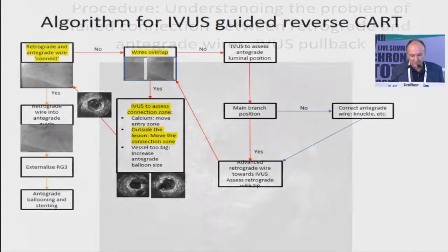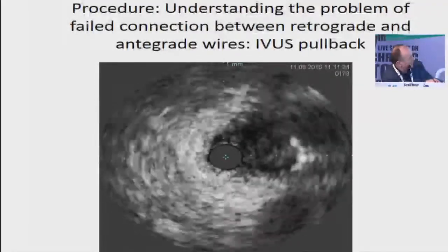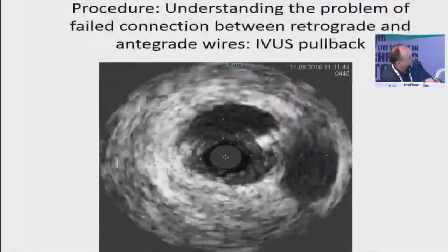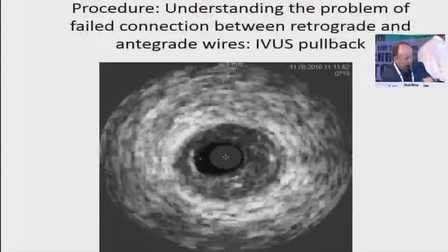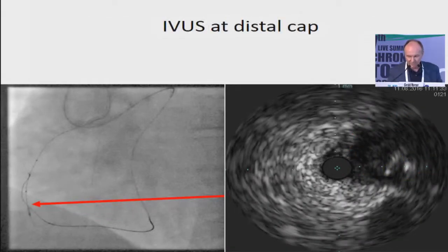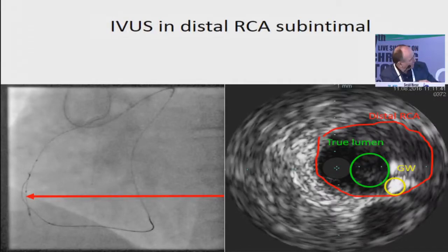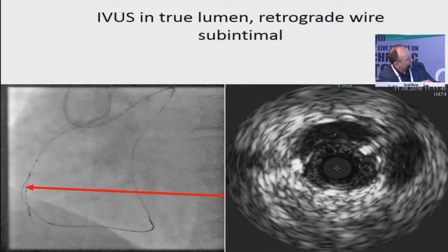In this situation the wires are overlapping, so I need to understand the connection zone — what is the problem, is there calcium? This is the IVUS image. This is the small branch, this is the RCA coming from distal. Now we realize where our wire is — it's coming here, you see the typical shadow, and it enters into the vessel structure but inside the plaque, then leaves and gets into the sub-intimal space. So I have to redirect the wire. Here is our target — the guide wire, then a little bit further up we have the true lumen but the guide wire is outside, transiting into the sub-intimal space and clearly outside.